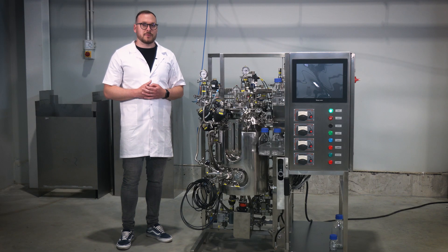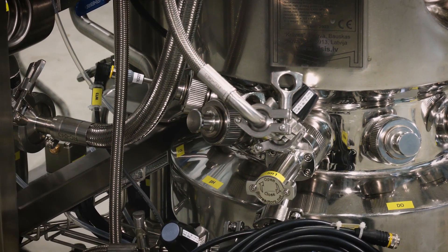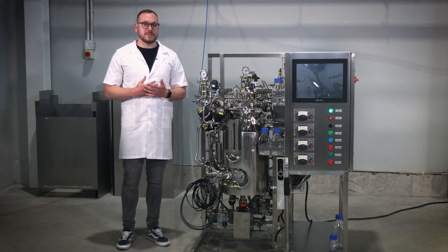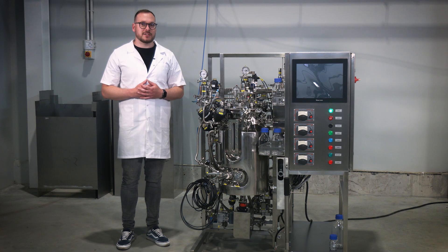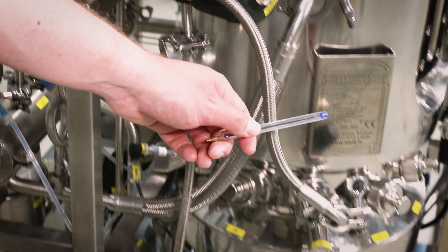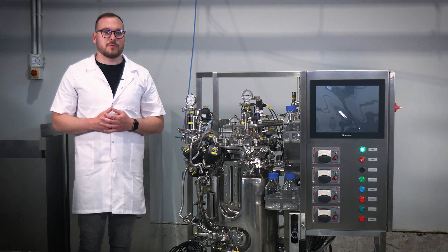Step 9. Using the supplied hoses and tri-clamp connections, connect the steam supply for the sampling port. Ensure a secure and leak-free connection. Step 10. Using the supplied hoses and tri-clamp connections, connect the condensate discharge from the sampling port to the technological skid. Double check for proper attachment.